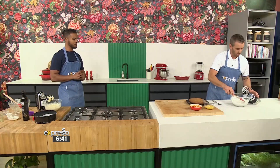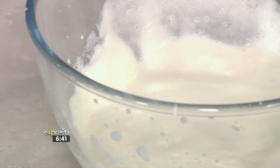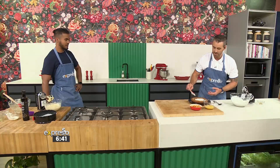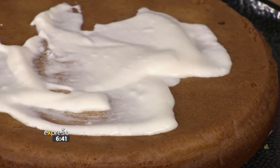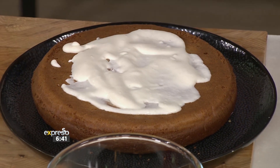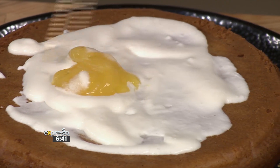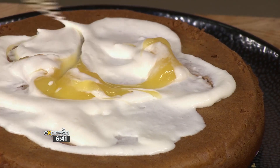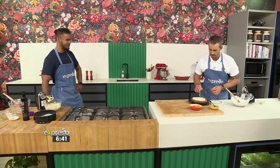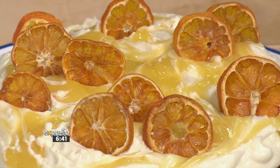I probably could have whipped this to a slightly stiffer peak. And then this is where you can get creative and artistic. You're going to cover it with your cream icing layer — remember, this is going to set because it's got the icing sugar in it. Then you're going to take your curd, put a blob on, and marble it in. And then just repeat, cover the whole beautiful thing, and finish it off with some dehydrated orange slices.